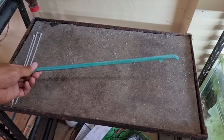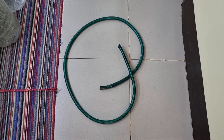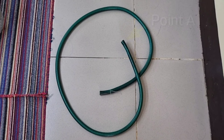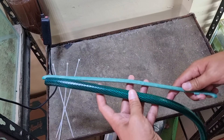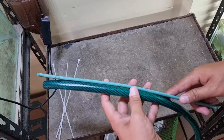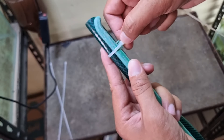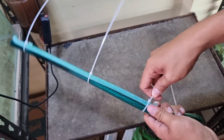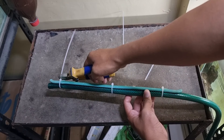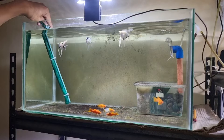Second, since the hose is flexible, you need a stick to support it so it can siphon properly. We will mark point A on one end and point B on the other end. Make sure to attach the support to the side near point A. I recommend using a hard plastic or wood stick to prevent scratching your fish tank. I'm using nylon zip ties to attach the stick to the garden hose. After placing the support, it will be easier for you to move the hose around the fish tank.